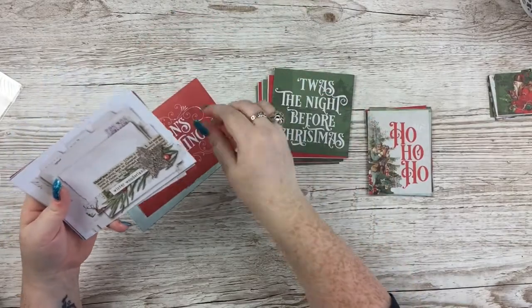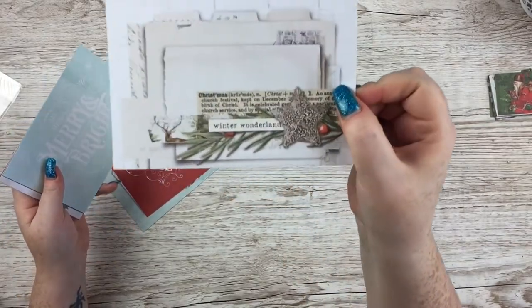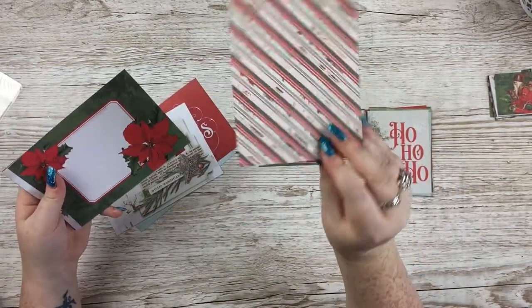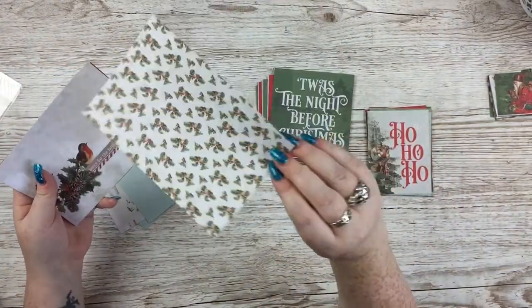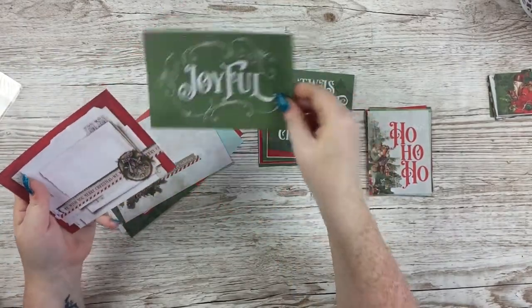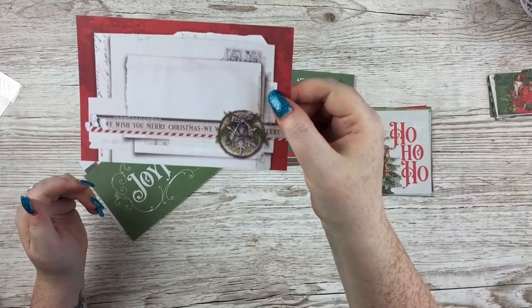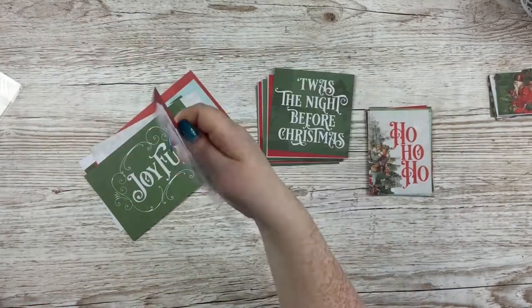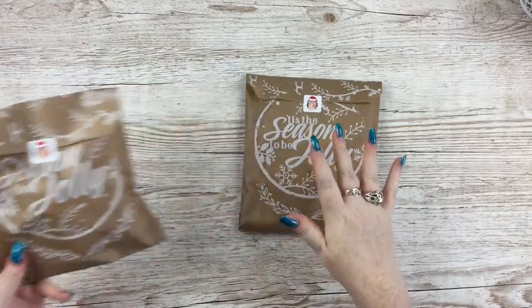Season's Greetings — I do like these four-by-sixes. That one is my favourite so far, I just love that very bright journaling spot. Home for the Holidays, Joyful — apologies, that was my phone — and another favourite with all the ripped layers of paper. Oh, I love it.